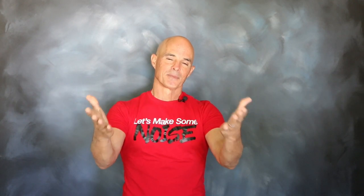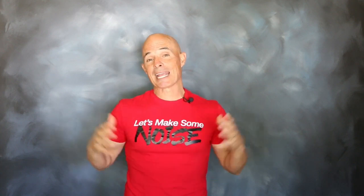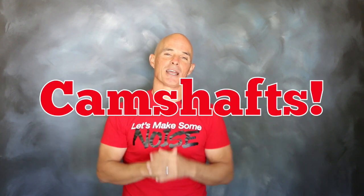Hello everybody, I'm Richard Holdner and welcome to Speed Secrets. This episode is brought to you by the guys at Comp Cams and it's all about camshafts.